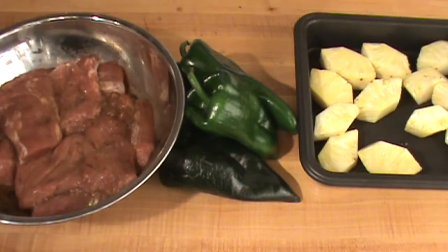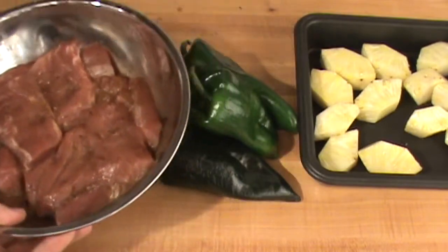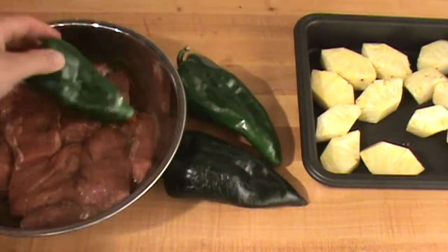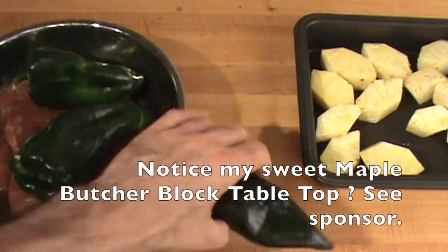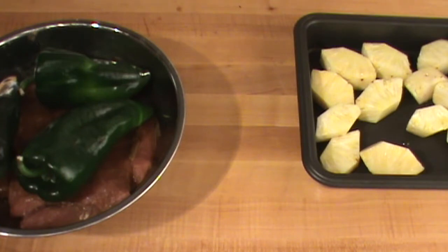It's looking really good. Don't forget this has got the juniper berries, some oil, some spices, some bay leaves — a bunch of stuff in there. Poblano peppers go on top of the pork like this for grilling, and then we drizzle just a little bit of salad oil on top.